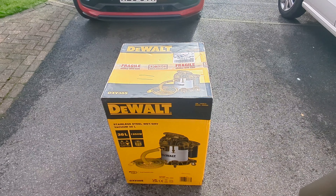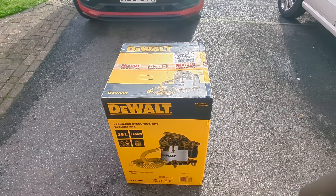After our Nilfisk wet and dry broke this week during a job — a 10-year-old machine — we decided we needed to get a new wet and dry vac. We found this one with a lot of good reviews. Costco UK were doing them for about £87.